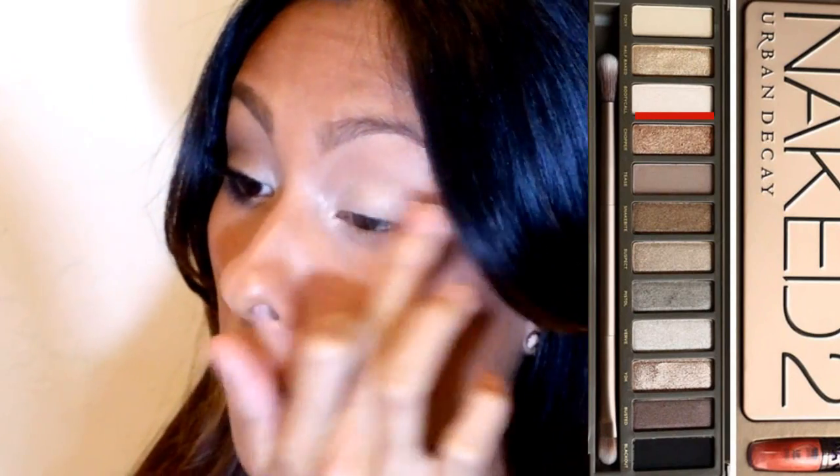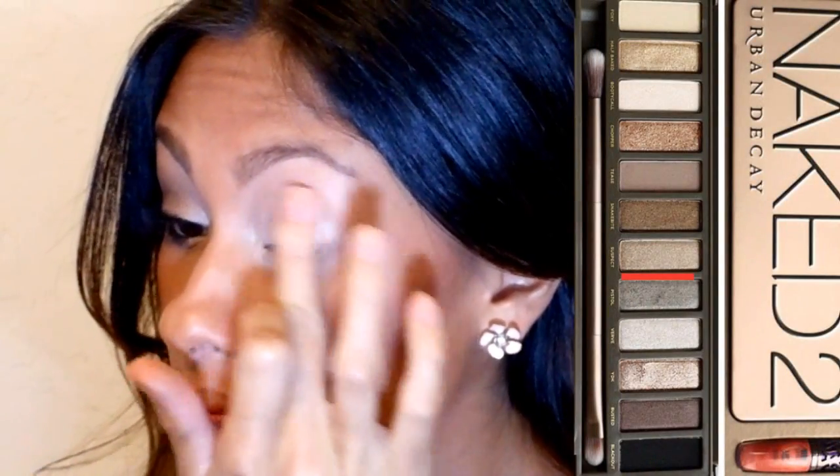I'm going to be using the Naked 2 palette for this tutorial. First I'm going to start out by taking Booty Call and putting it in the inner corner and the middle of my eye. I'm next going to take the color Suspect and put it all over my eye as well, and also going to highlight my brow bone with Foxy.